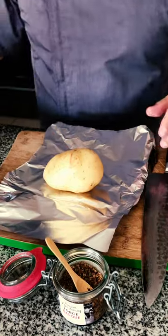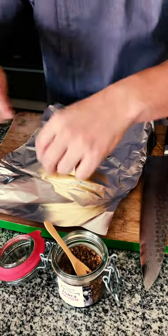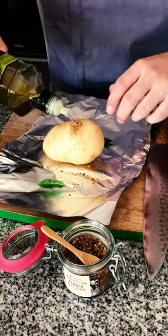For the bread it's the same way. The only difference is the basil — we're going to add some fresh basil, our salt, and our olive oil.